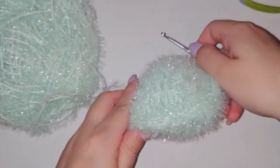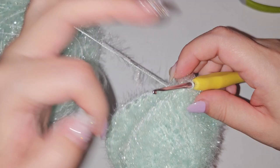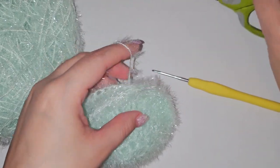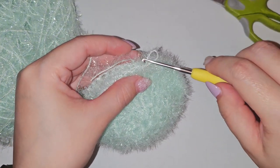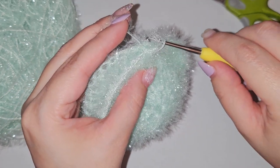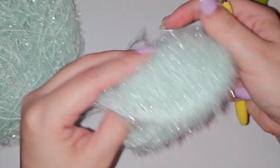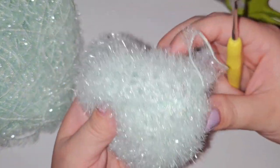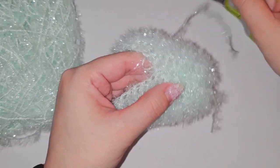Now I'm getting to about the size that I want for the scrubby. I do like to leave mine open, and I think I'm about to that size, so I'm going to go ahead and cut off and tie off the end. I'll flip it over and make sure that all these loose ends are tied off so that the scrubby doesn't come apart.